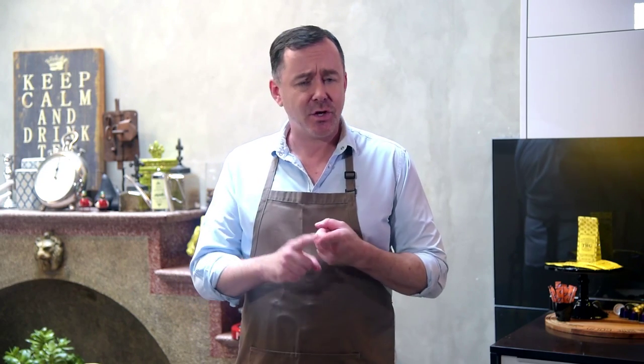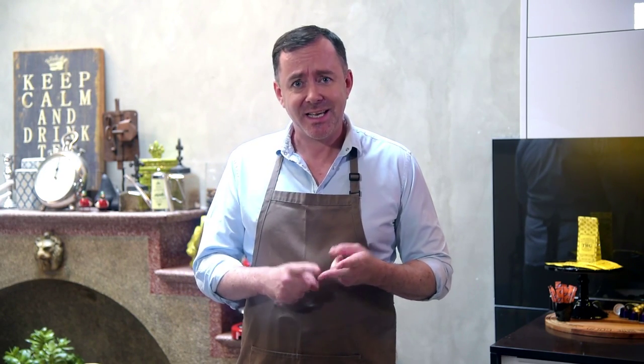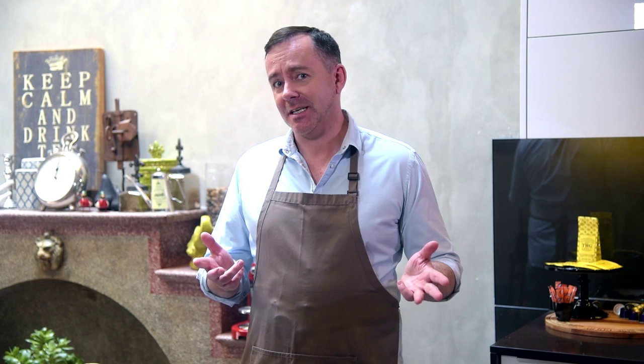Good food is always about finding the best and freshest ingredients. Today's recipes — so simple yet delicious. Key on that journey of healthy eating. See you next time on Chris's Takeaway. Bye.